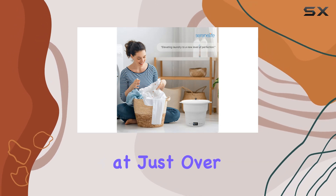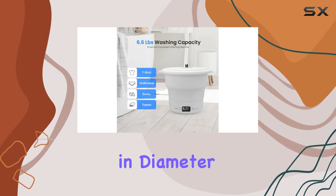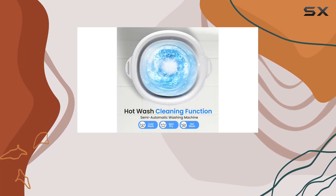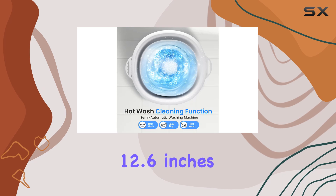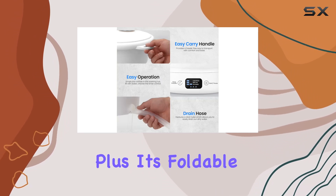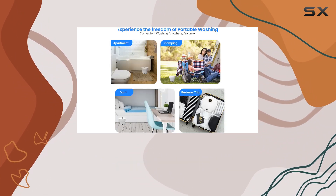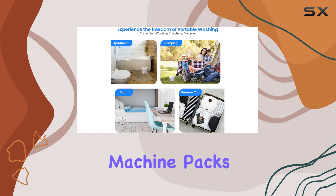Let's talk portability — this thing is a game changer. Weighing in at just over six pounds, with dimensions of 14.76 inches in diameter, 5.12 inches in width, and 12.6 inches in height, it's incredibly easy to transport. Plus, it's foldable, so you can tuck it away when it's not in use.